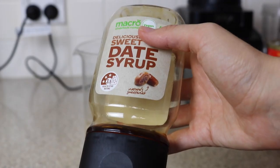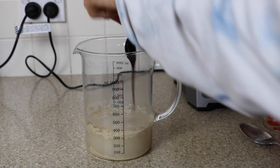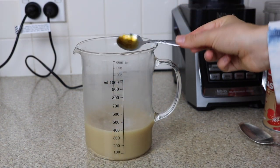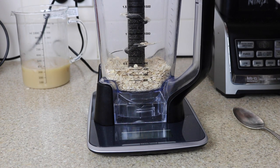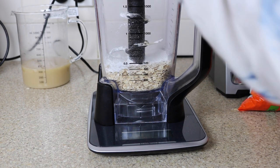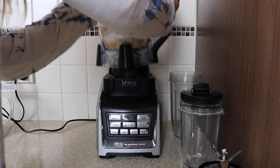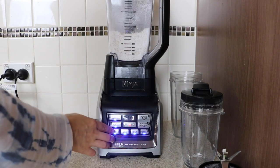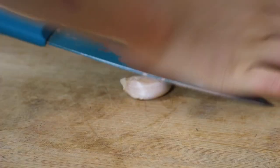Combine one tablespoon of instant dried yeast with 300ml of lukewarm water and one teaspoon of date syrup. Stir thoroughly and leave to the side to activate for about 10 minutes. To make our oat flour, add around 360 grams of rolled oats to a blender, along with three tablespoons of glutinous rice flour, then blend until it becomes a fine flour.